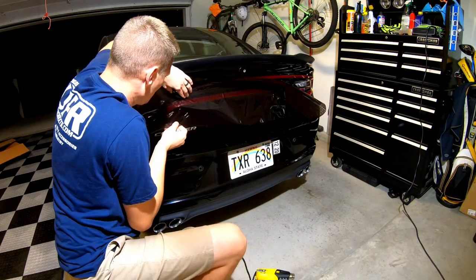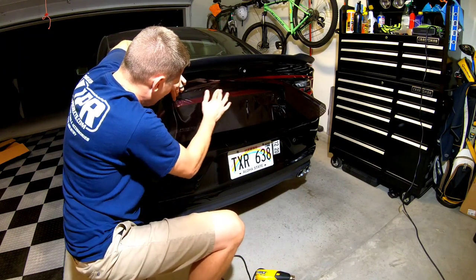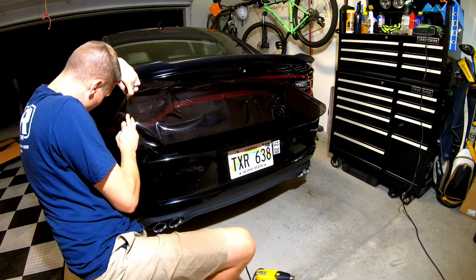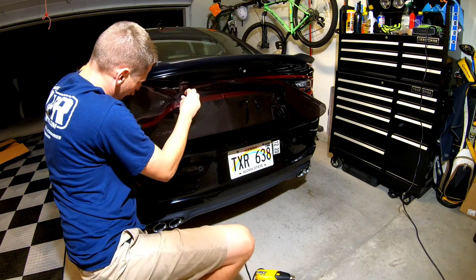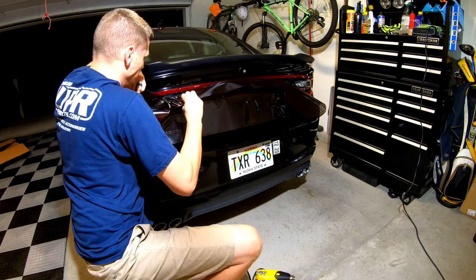Just heating this enough to make it pliable. There is a natural curve to this taillight. It looks easy, it looks like a flat surface, but it's far from the truth — it definitely has a curvature to it, so just take your time there. Make sure there's no bubbles. The end product will definitely be worth it in the long run.